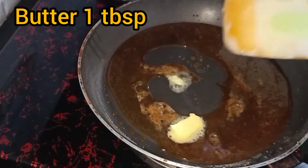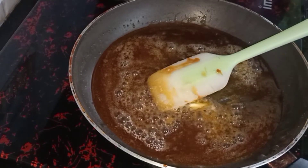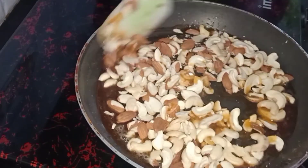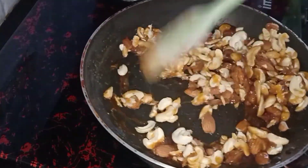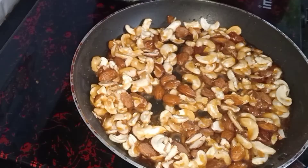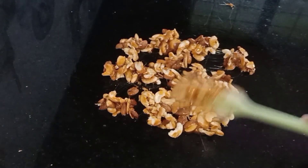Add 1 tbsp of butter, 1 tbsp of butter, 1 cup of nuts. Add 1 tbsp of nuts.